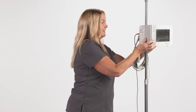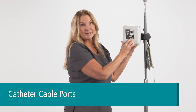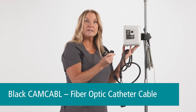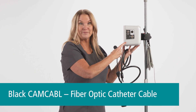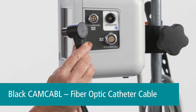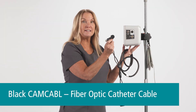If I turn the Camino on the side, you'll see this black area. This is where the cam cable is attached. The cam cable connects the 110-4 series fiber optic catheters to the monitor. On the cam cable, you can see that one of the connectors says P for pressure and the other one says T for temperature.